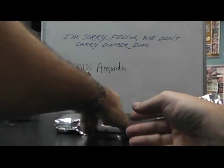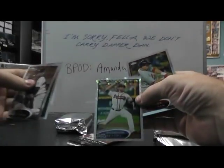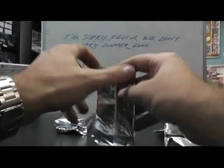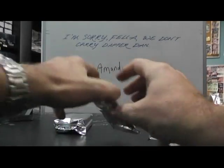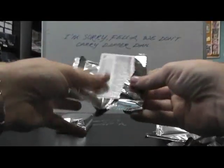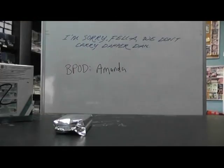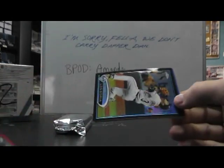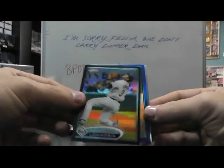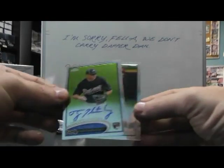Jose Reyes refractor. Brandon Beachy, base. Last pack of Chrome here Frank — refractor, Michael Panetta. Recap real fast: Elvis Andrews red, Evan Longoria black, Josh Johnson blue, Tyler Pasternicki and Zack Cozart autographs.